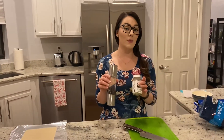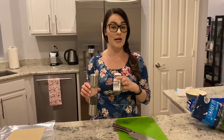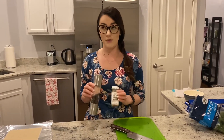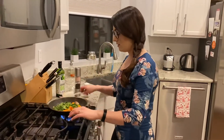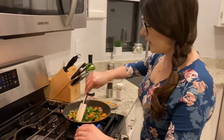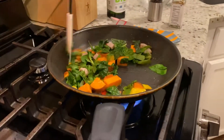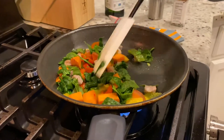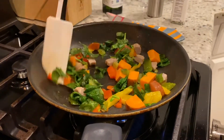Now for seasoning, I like to do salt, pepper, and my favorite — everything but the bagel. If this is not in your kitchen, run to Trader Joe's immediately; I promise you will not regret it. Give this a quick stir — it already smells so tasty. You'll see that spinach is wilting down very quickly and our sweet potatoes are just about cooked through.